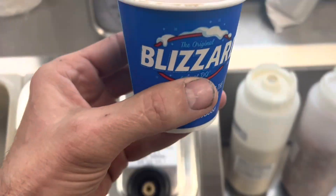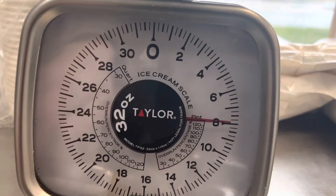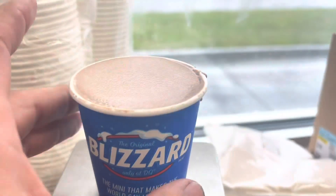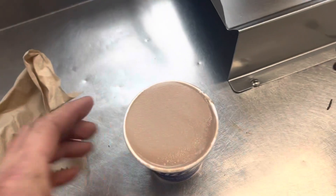Different location. Look at this overrun — 8 is supposed to be 6.4, so there's not enough air in here. Not enough air is awesome to find because there's only one thing that causes that.